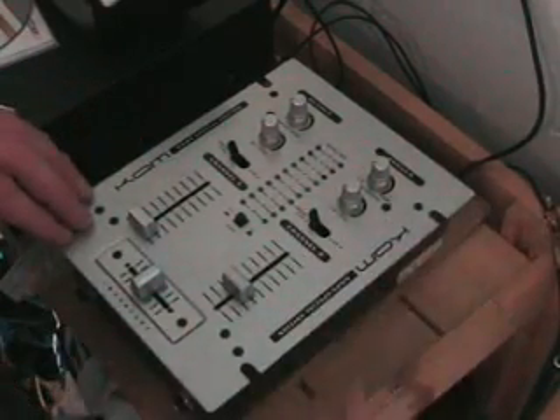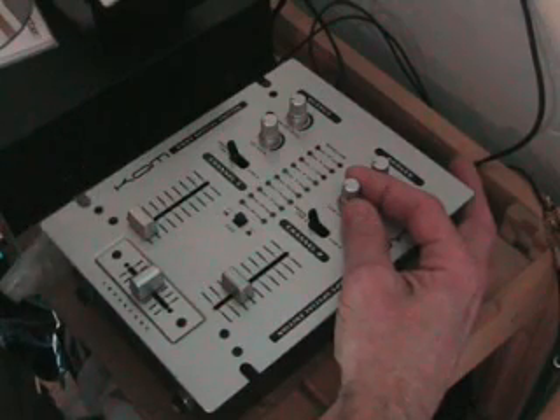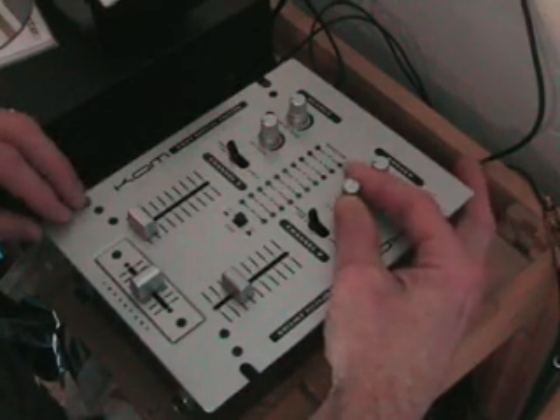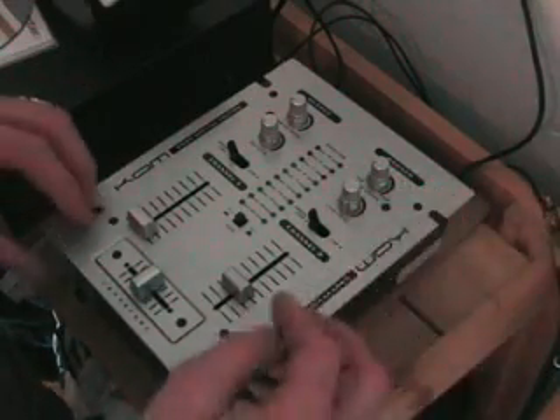What we've got here is cue level. Basically, when the cue level is set to seven o'clock, you won't hear any music at all through your headphones. As you increase the cue level up to five o'clock, you'll get the full amount. But just be careful of your ears.